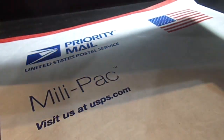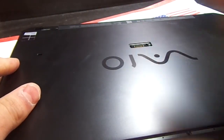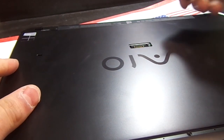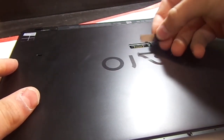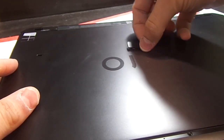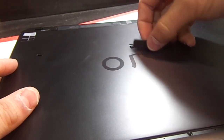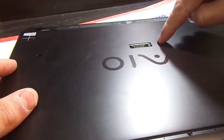Start with some prep work. Remove this panel here — it looks like this — by flicking up with a fingernail from the far ends of the VAIO mark, and it will just pop up. Then there's one screw to remove here.